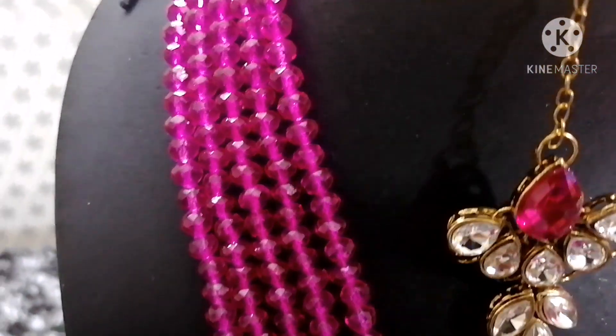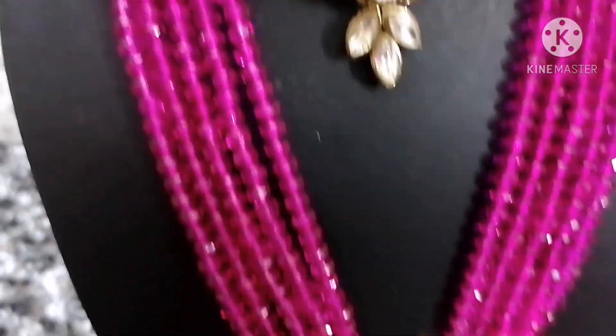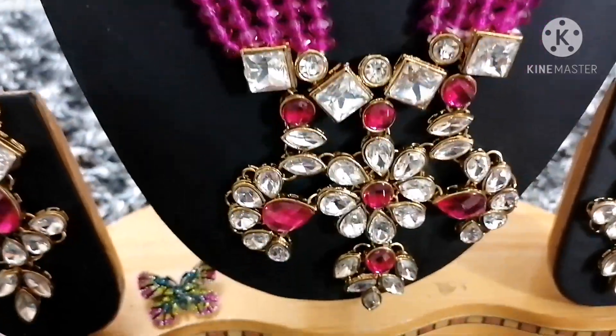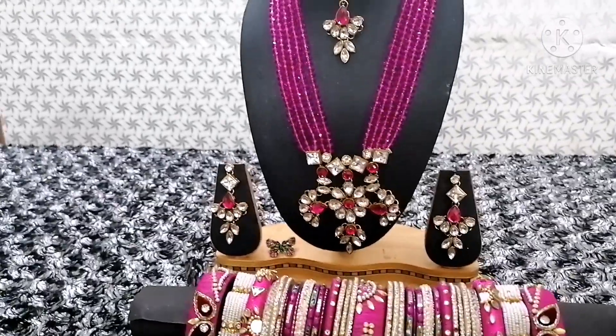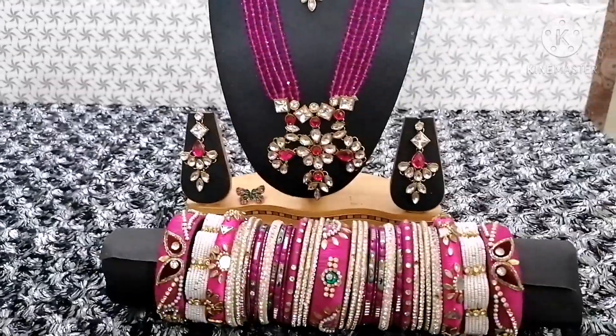Blouse and saree matching. This will be an exact match with earrings. This is the jewelry set.